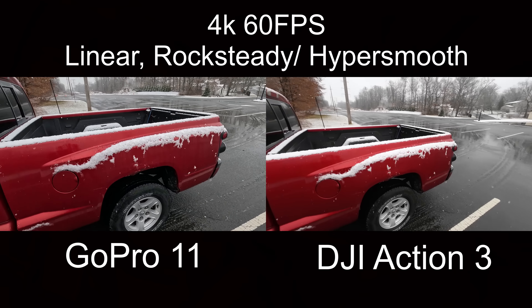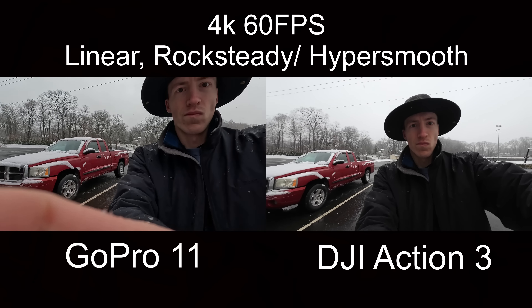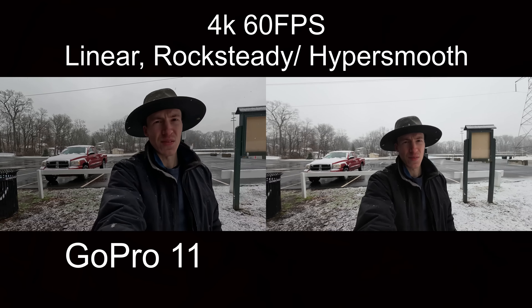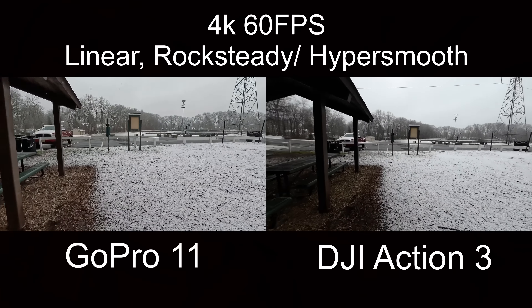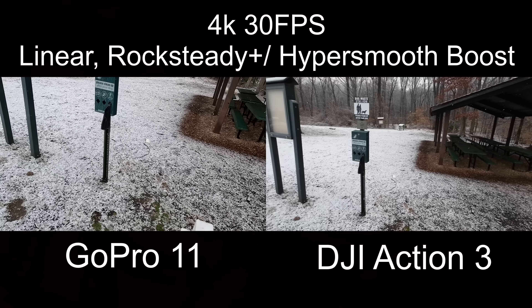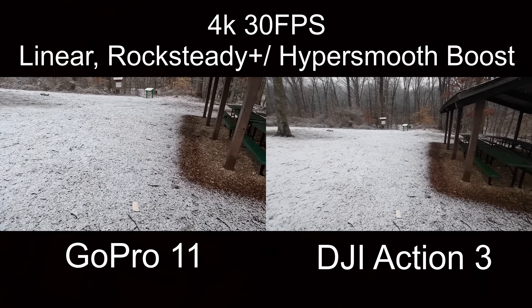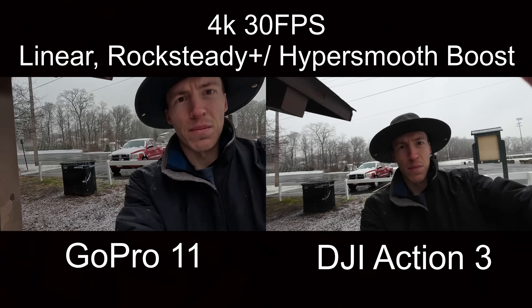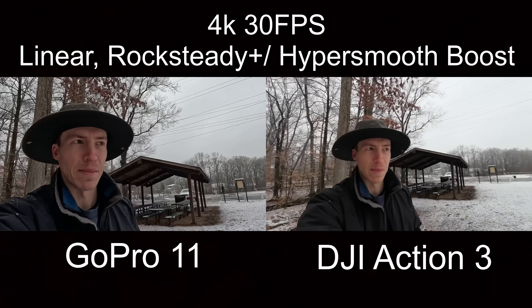Now we're testing out 60FPS, both in 4K and linear. Next we're trying out better stabilization, still in 4K — we have Rocksteady Plus on the DJI and Boost on the GoPro. As you can see, it's more cropped in but also more stabilized.